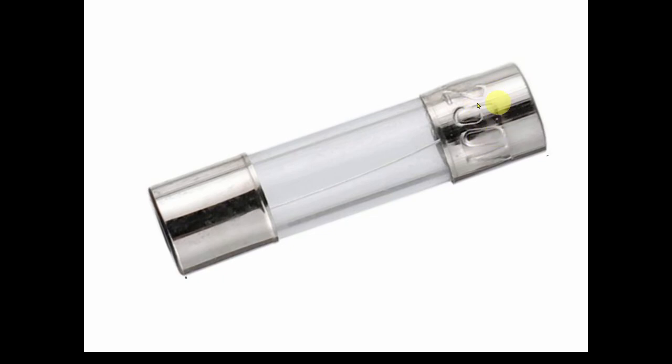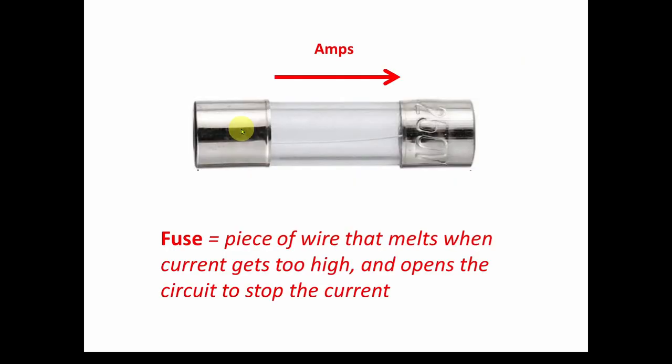When you look at a fuse it looks like a very simple device — it's got some metal caps on the ends and a glass tube. You can look inside the tube and see what looks like a little wire going between both ends. But there's actually a lot to it. In the very simplest form, a fuse is a piece of wire that melts when current gets too high and opens the circuit to stop the current.